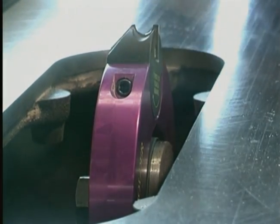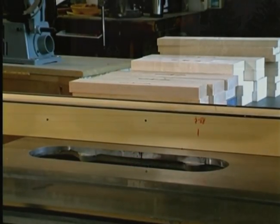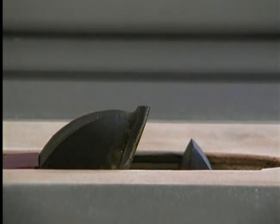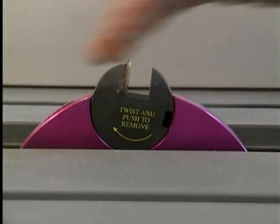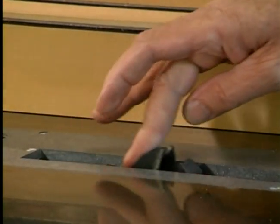Now you're ready to use the Magic Molder. Lower the Magic Molder below the working surface. Install your dado insert or zero clearance insert. Raise the Magic Molder to its desired height. Before you plug in your saw to start cutting, always turn the Magic Molder by hand to ensure a free-wheeling tool without any obstructions.